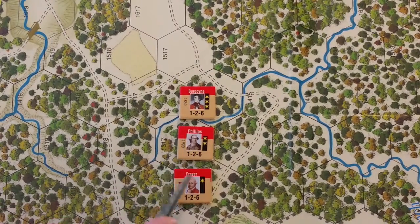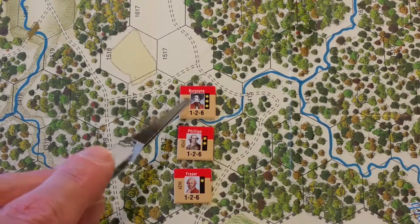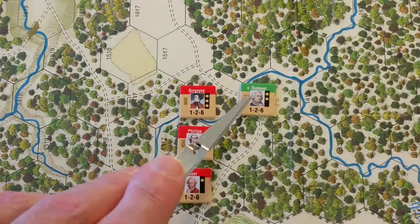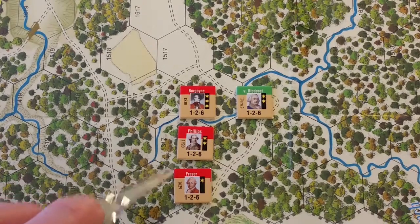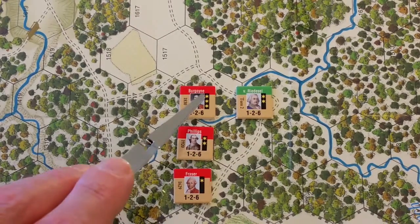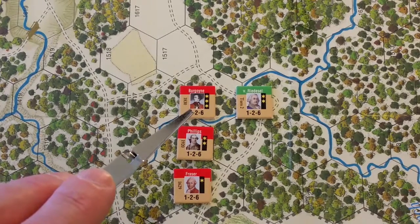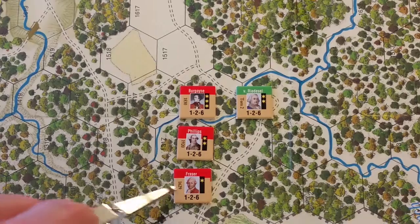We've got Burgoyne, Phillips, and Frazier as leader counters. On Burgoyne, the four-digit code on the left center is his starting hex. There's also a turn reference for leaders that arrive after the game starts. Leader portraits are great and easy to read. Rank is shown with stars — three, two, and one — and Von Riedesel has two stars. Seniority is a game mechanic: Burgoyne is senior to Phillips, who is senior to Frazier.